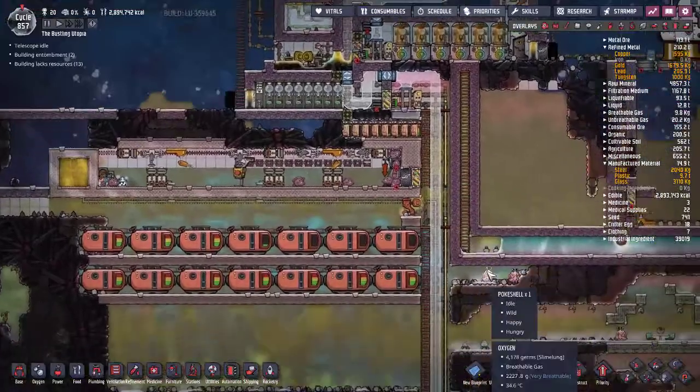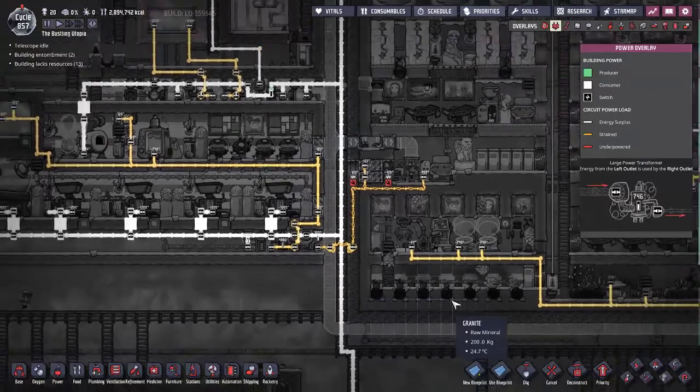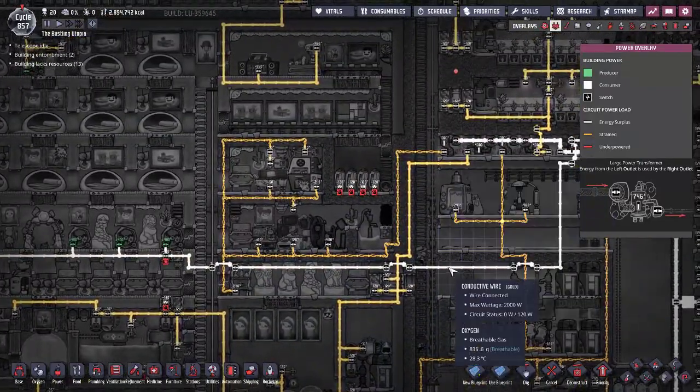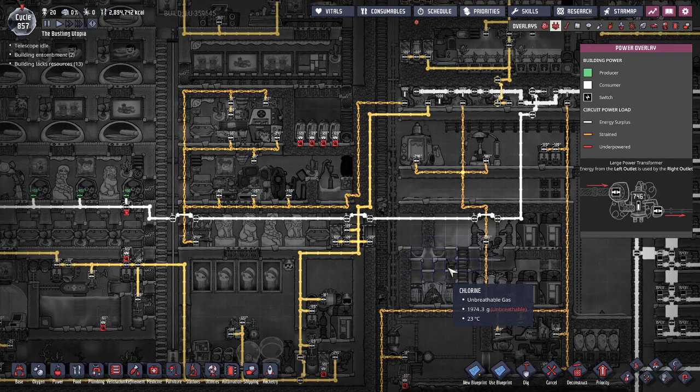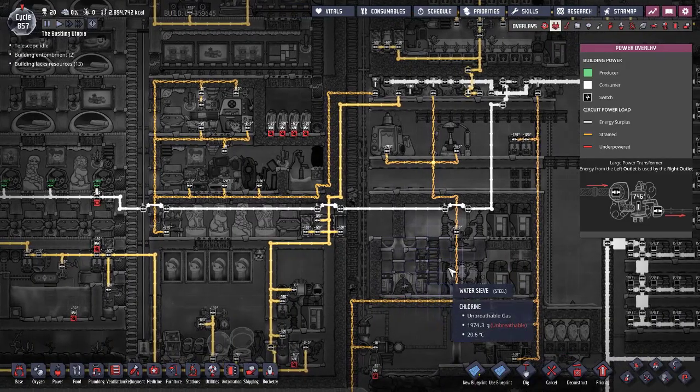So that is how power works — I hope it was a good explanation. Basically no matter what, you're going to get a heck of a lot of spaghetti wiring. Try not to worry about it too much; you can reorganize it as much as you want, but you're going to get spaghetti no matter what.